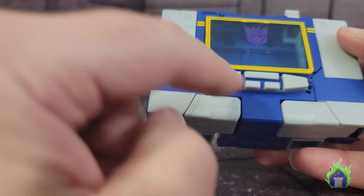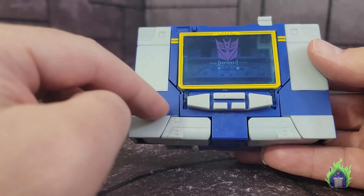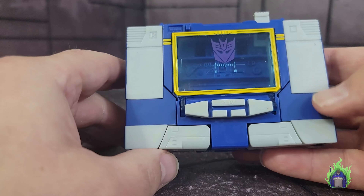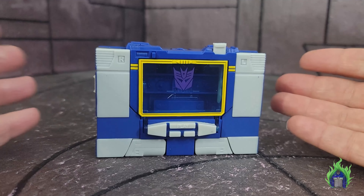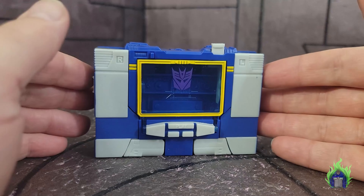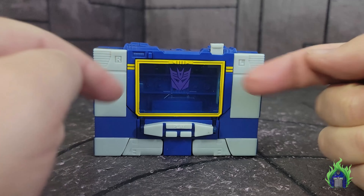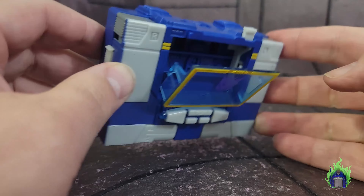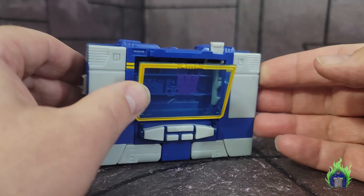I've seen complaints that it doesn't have the stickers on the buttons — no 'Record,' 'Battery,' and all that — but it doesn't need to be, because it wasn't on the cartoon. That's missing the whole point of this release. I like what they did with the yellow around the tape deck and the two little stripes. Even the Decepticon logo looks good. The tape deck is that nice light blue color from the cartoon.